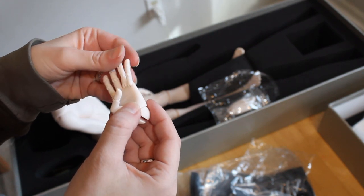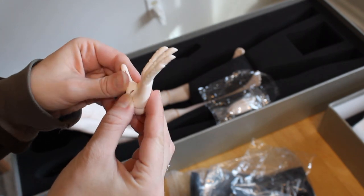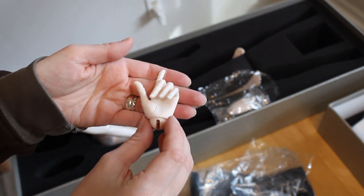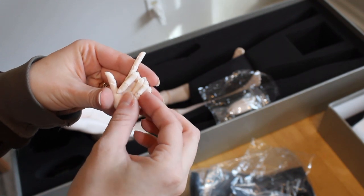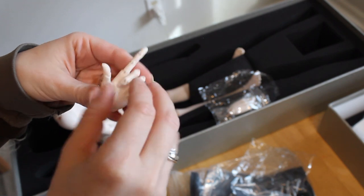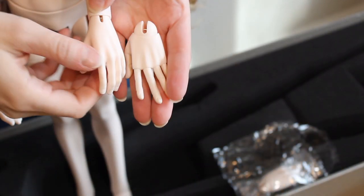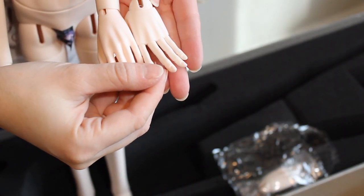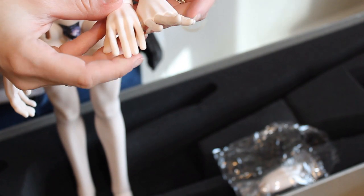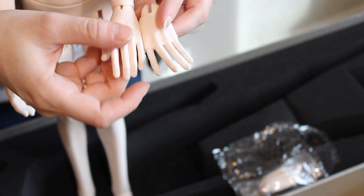I absolutely love the hands though, and they're a lot easier to pose and manipulate than I thought they would be. The hands are the only thing out of their product lineup Doll Legend still sells, and these are beautiful. The hands seem to be a shade larger than the ones that come with the doll's body, but I want Tall to have hands and a head that are a shade large compared to the rest of him.